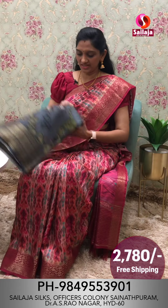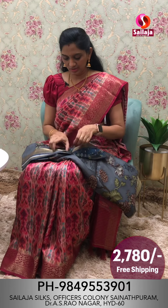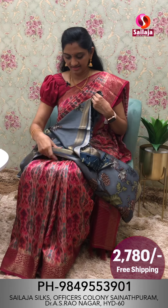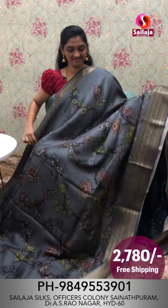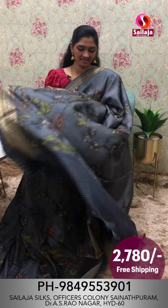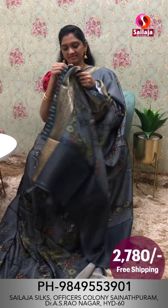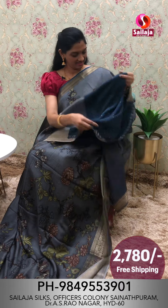Next color combination is gray. It is very nice. Saree overall look. Shoulder border. Kind border. Pallu. This is the blouse. This beautiful saree is ₹2,780.